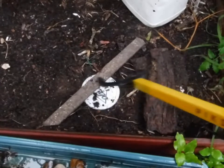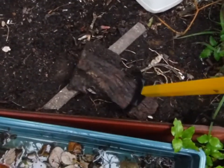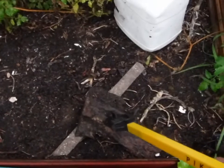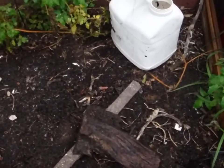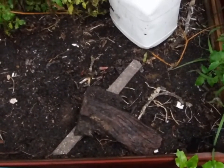Put something over it — something that they would normally climb under to hide. Lots of little pieces are better than one big piece, but right now one big piece is all I have. And this works great for the roly-polies, potato bugs, sow bugs, and it even works with pinch bugs and earwigs.